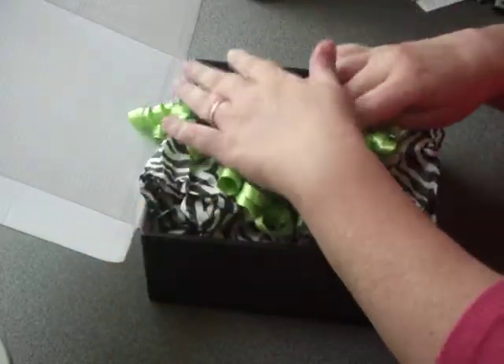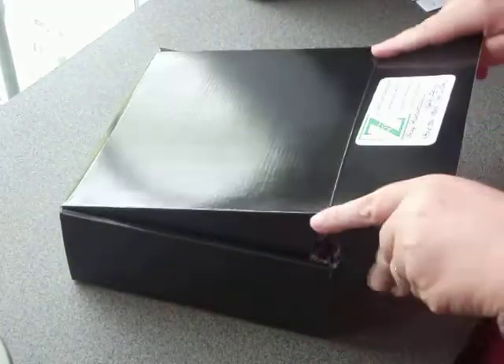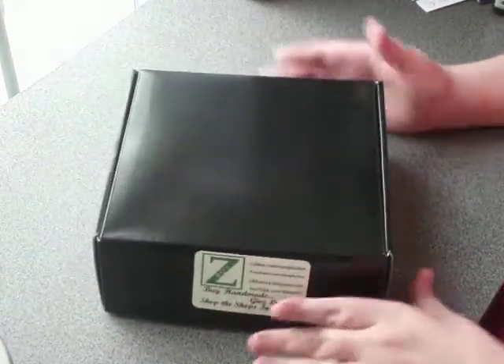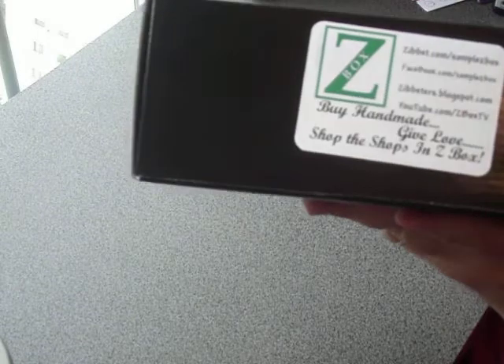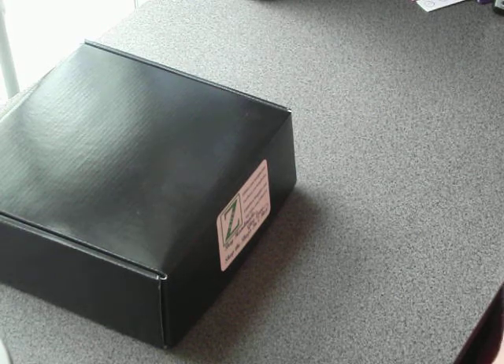So if you ordered one, I hope you are enjoying your Z-Box. And if you have not ordered one yet, we do hope that you will think about ordering one soon so that you can discover all the lovely shops in Z-Box. You can go to our website, www.zipiters.blogspot.com, and find each and every one of these shops, plus the other shops that contribute to Z-Box. If you do go and shop with these shops, please tell them Z-Box sent you so they'll continue to send in these wonderful samples. Thank you very much and have a wonderful day.